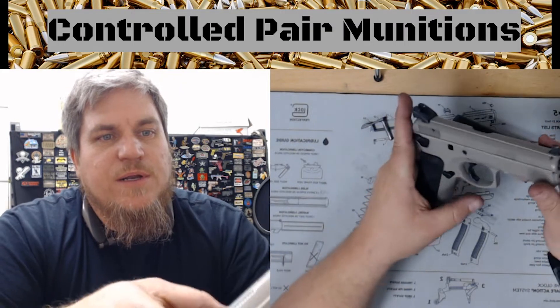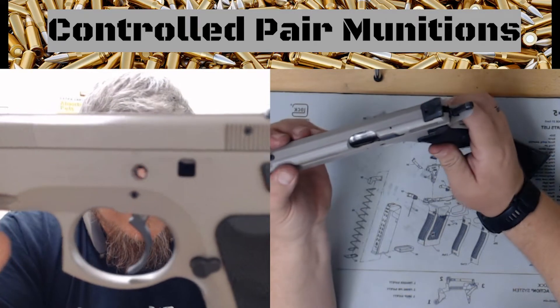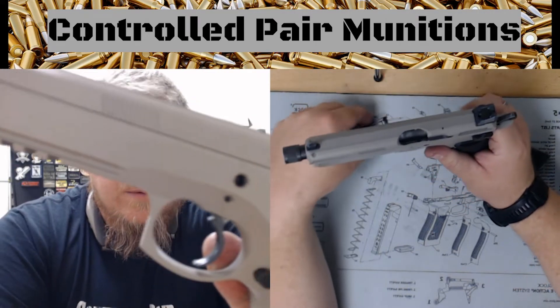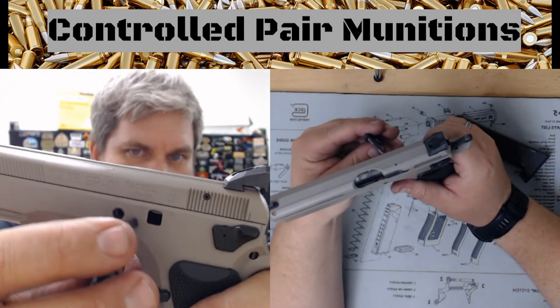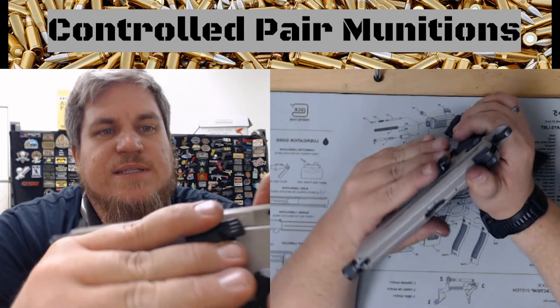Then what we're gonna do is look for the barrel lug. We're gonna look through that hole and see if we can see a barrel lug in there, and once we do, I'm gonna put this guy in here like so, and it's going to sit just like that.